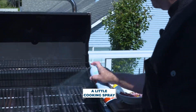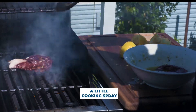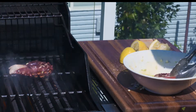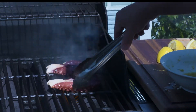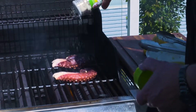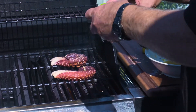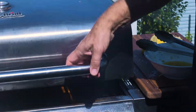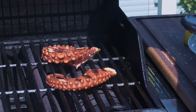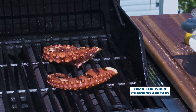Our grill's at 475. I'm going to give it a quick little spray. We're going to put our octopus on — man, they smell good already. So we have our octopus on the grill. I'm going to throw a little more salt on there. The total cooking time — we just cook them till it starts charring up a little bit like a steak. That really is a function of time and temperature.